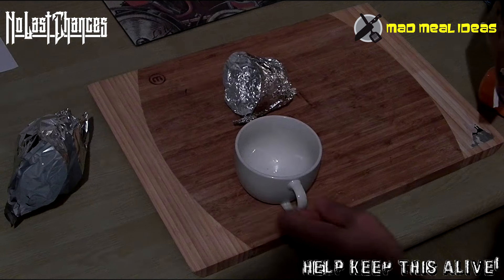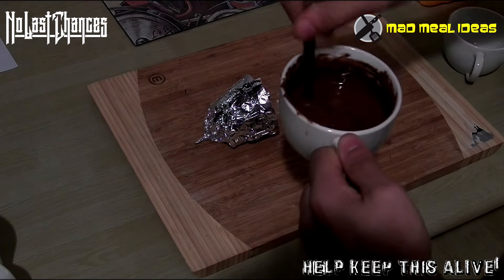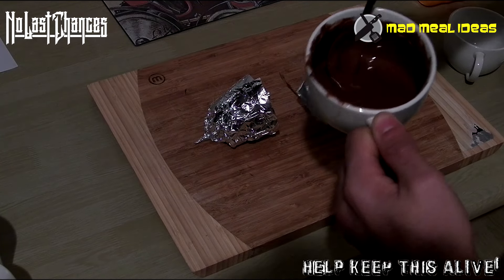Now, grab your one cup of dark chocolate. What we're going to do is bang this in the microwave for 30 seconds at a time, take it out, spin it — you know the drill.